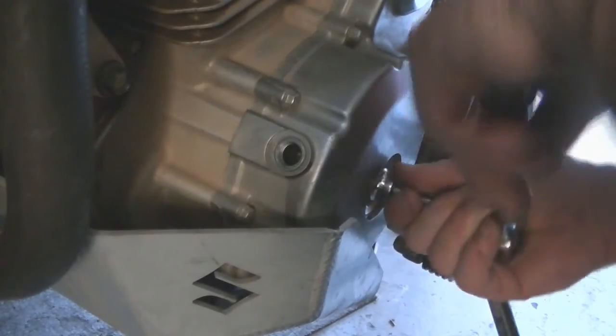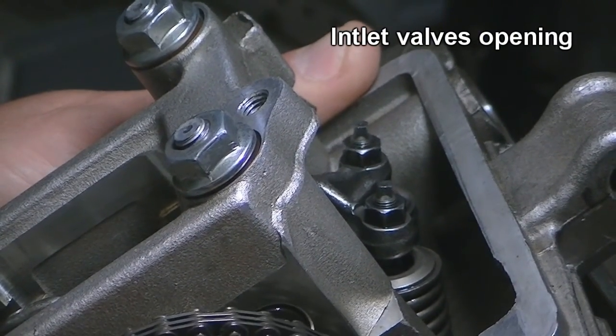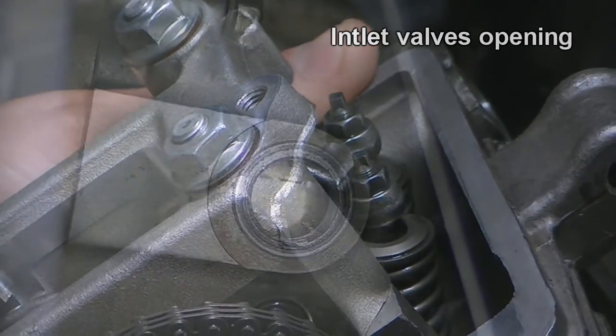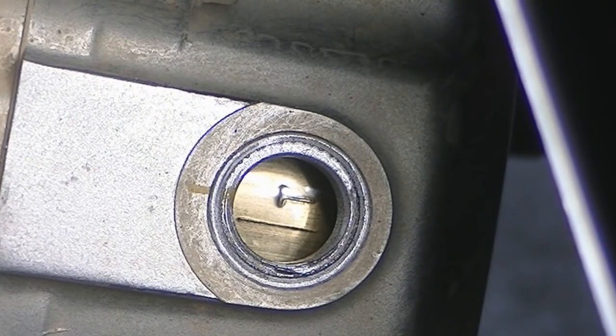Warning: the piston reaches top dead center twice on a four-stroke engine — once on the compression stroke and once on the exhaust stroke. We need to make sure we're checking the valve clearances when the piston is at top dead center on the compression stroke only. To know which is which, watch the valves. The compression top dead center mark will be the mark that shows up after the inlet valves open but before the exhaust valve opens. The inlet valves are the ones closest to the air box.